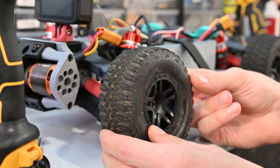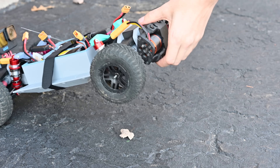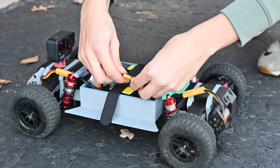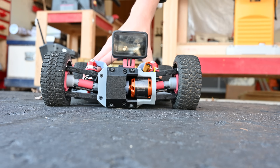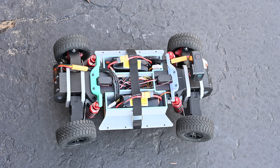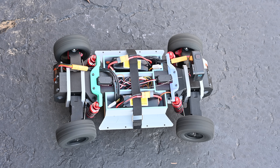So I threw some wheels on it and then took it outside. I've been running this thing with two four-cell batteries and it's been plenty of power. With all the weight in the car the suspension still works really well and has so much travel it can actually bottom out. The four-wheel steering and four-wheel drive also works really well together, which I was really pleased about.